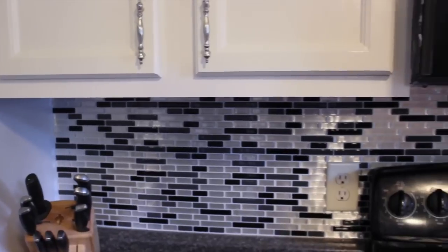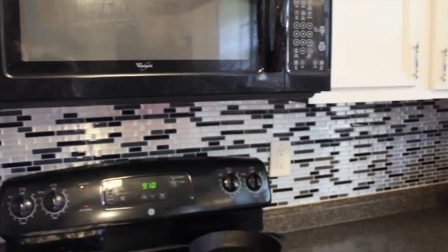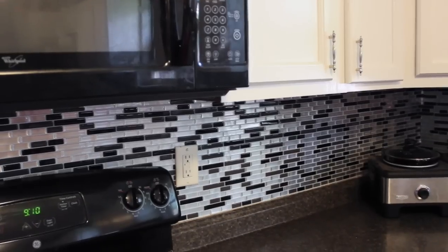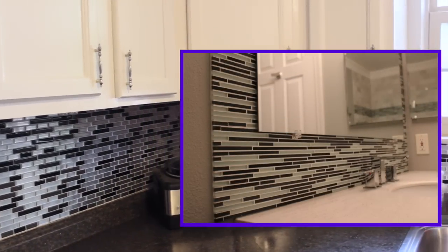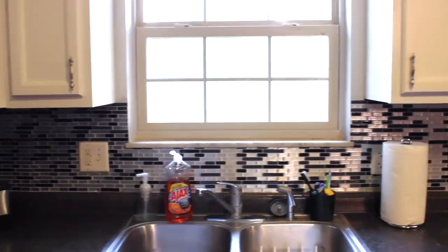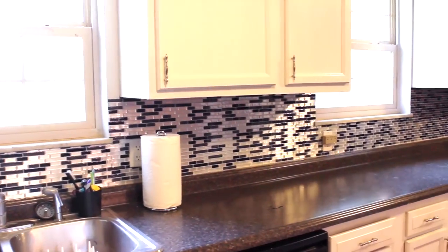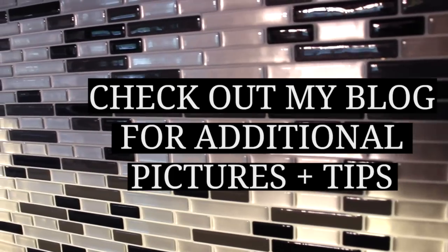Alright guys, here it is — it's all done. I love the way it looks. It's like a brand new kitchen. Let me know what you guys think down in the comments below. I've also seen this done on mirrors as a border and I think it looks really cool. I will talk to you guys later, and as always check out my blog for additional tips and photos. See you guys in the next video. Thanks for watching.